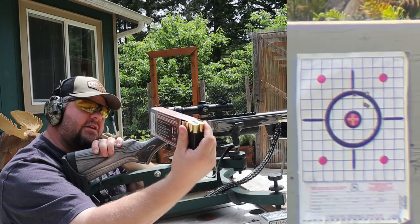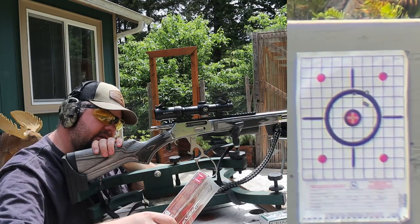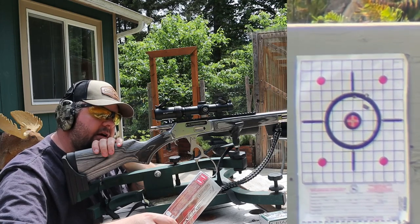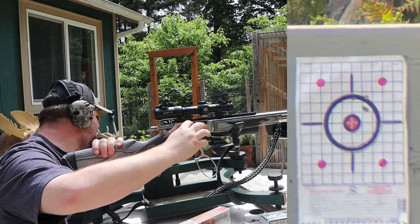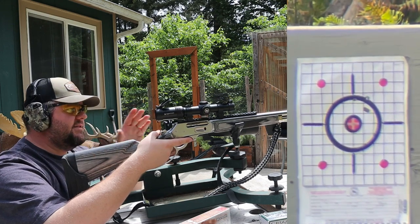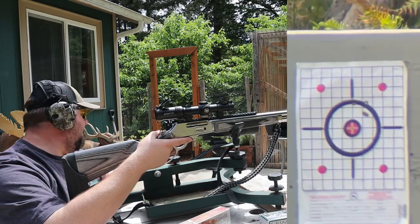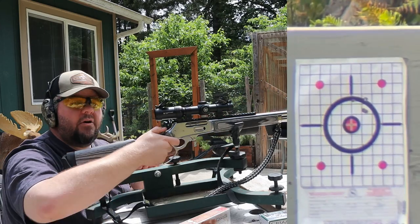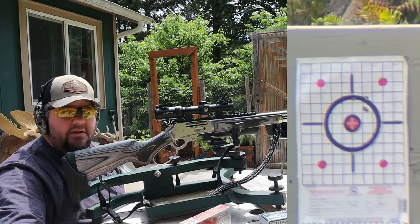We could maybe find something a little bit better with hand loads or a different ammo. We have another ammo here to test — Hornady LeverEvolution, a 325-grain FTX bullet with that little flex tip. These are rated at 2,000 feet per second, so it's going to be cooking along quite a bit quicker and might hit substantially higher than the last stuff. I'm going to aim for that lower left dot. Before we go, I'm going to pause the video to let this cool a bit so we give it a fair shake.